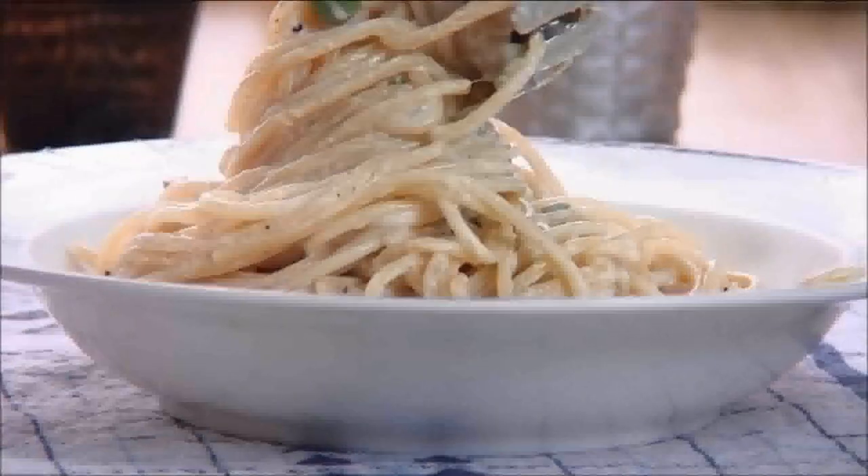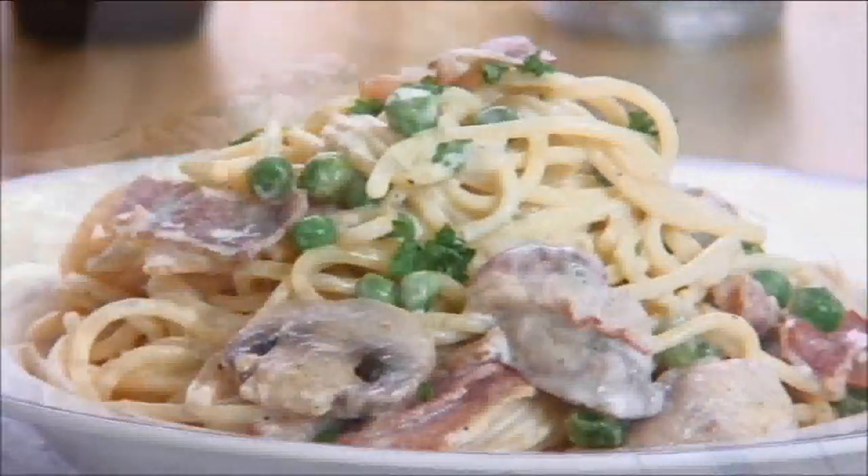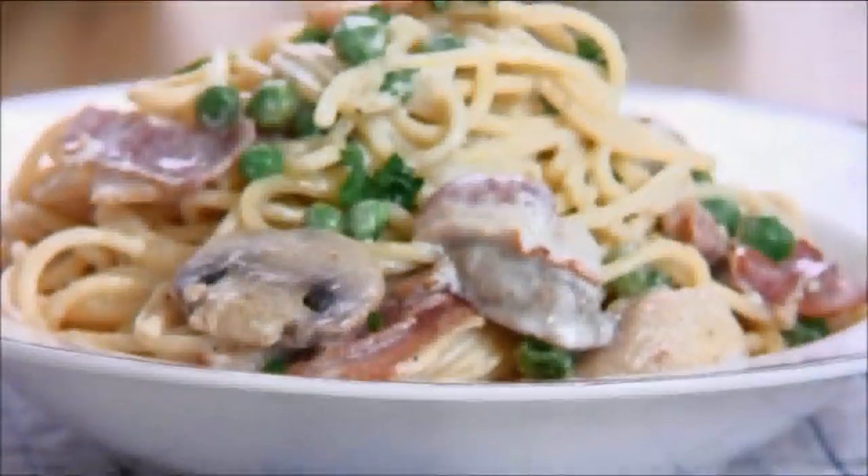Great for any holiday! Sprinkle your favorite cheese over the top and serve it up with a side order of garlic bread. So that was our bacon and mushroom carbonara — incredibly easy, super delicious. Head on over to cookandshare.com for more simple recipes and remember to click subscribe and like our videos. Happy Holidays and see you next time!